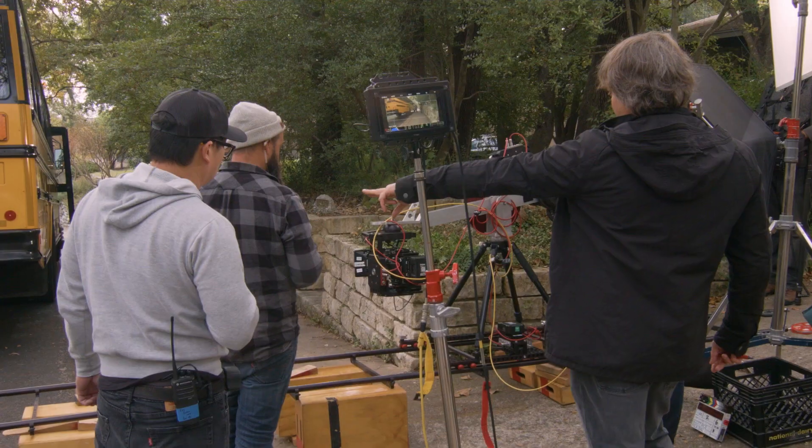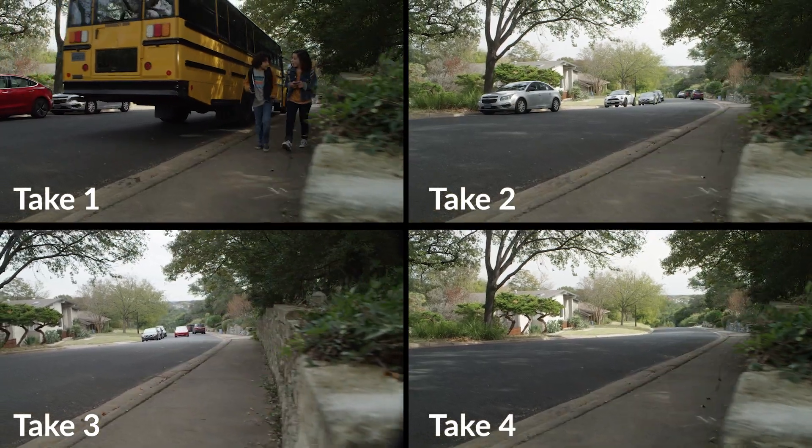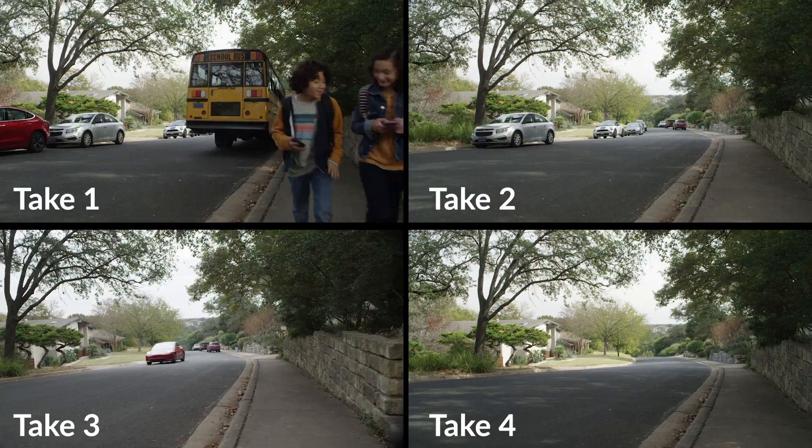A computer allows us to repeat the exact same camera move over and over again. In this case, with each new take, we're removing objects from the frame.